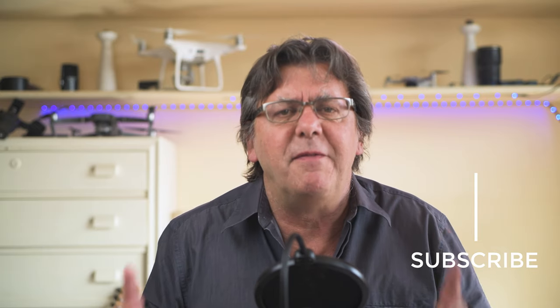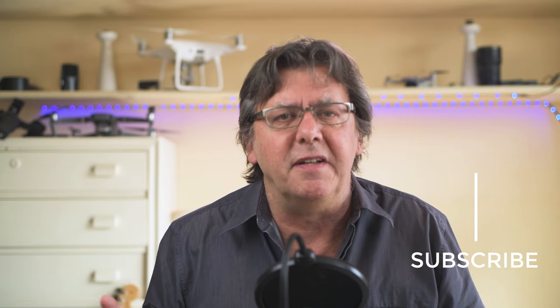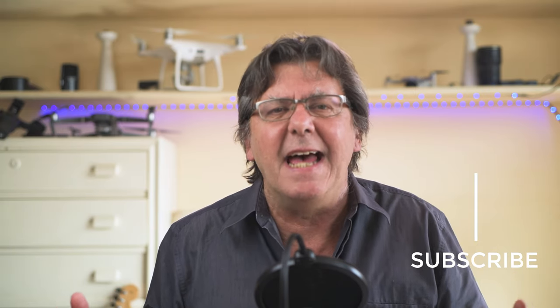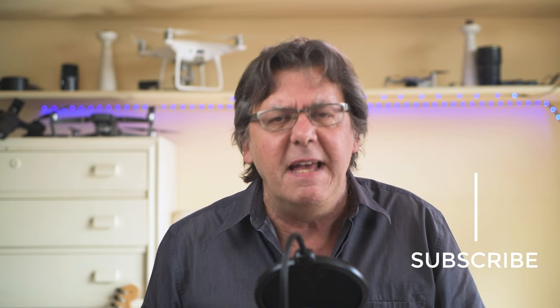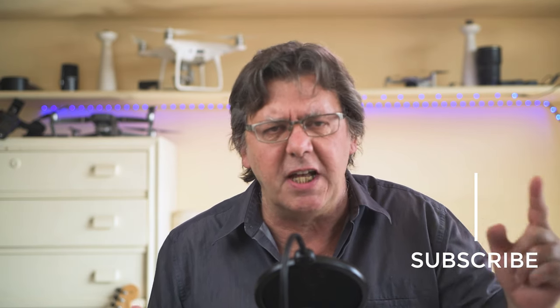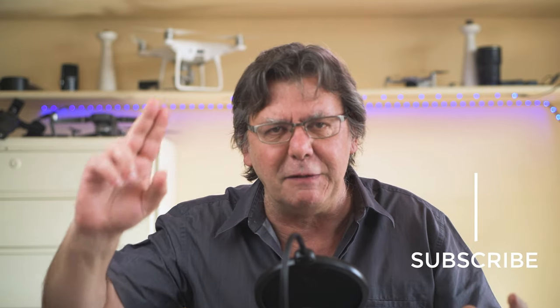I'm sure you will have great fun experimenting with this effect — it can add an element of surprise to your footage. If you enjoyed this video, don't forget to subscribe to my channel. Bye for now.